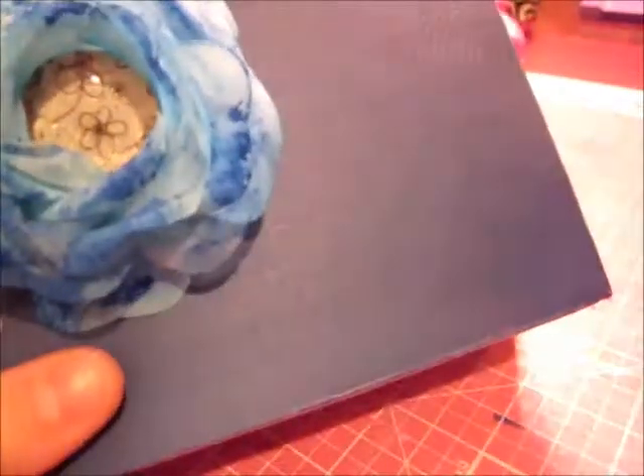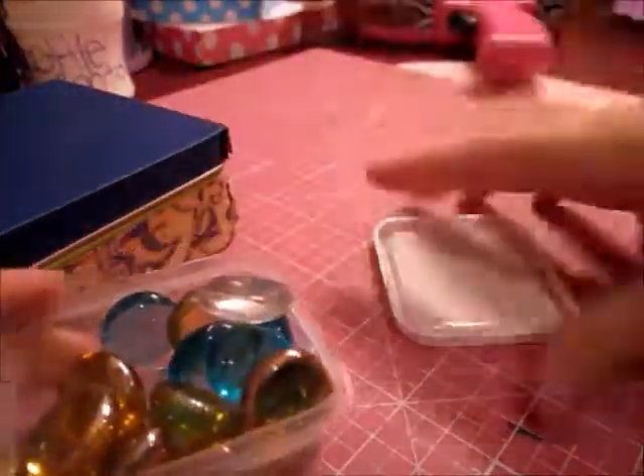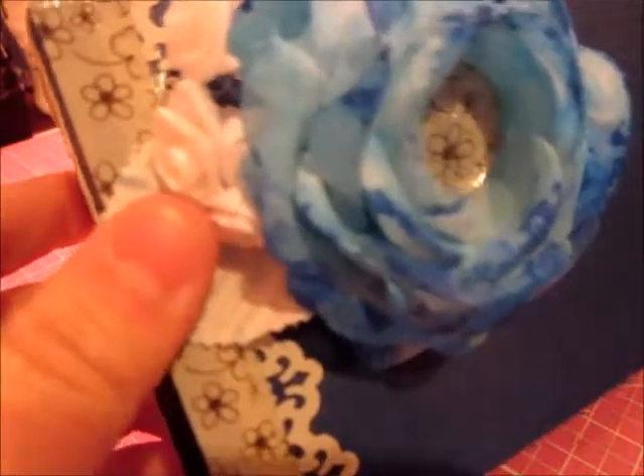I got them at Michaels in the dollar bin, and I ran the tape through the Zyron two times to cover the front and the back. And I used one of these marbles — they look like this — I used the clear one and I just put it on the back, and it came out like that, and it coordinates with the tape that I put over here.